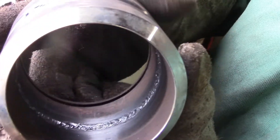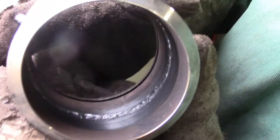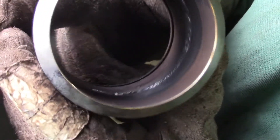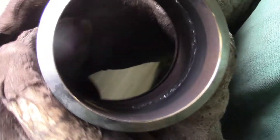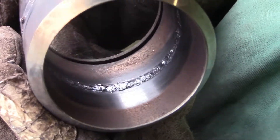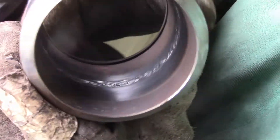This is our root pass — came out pretty good. There are a couple of spots that could use a little bit of improvement, but it looks beautiful.